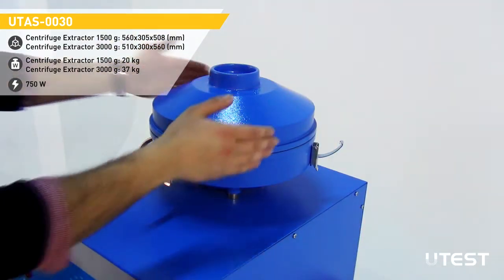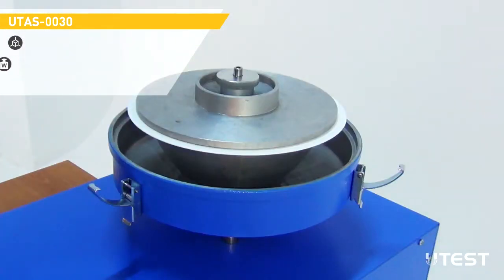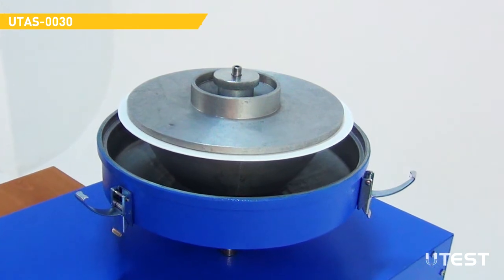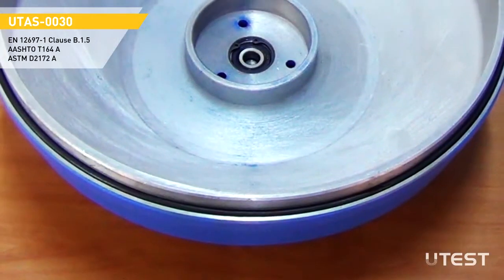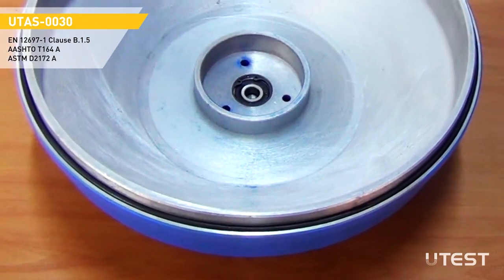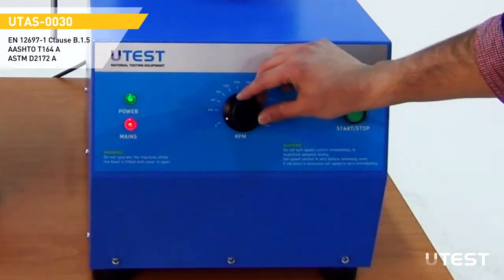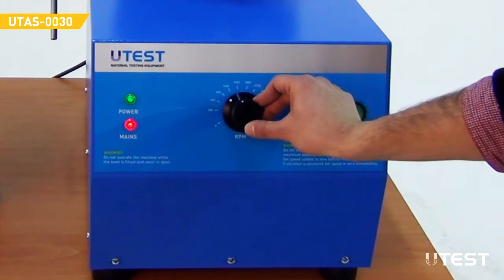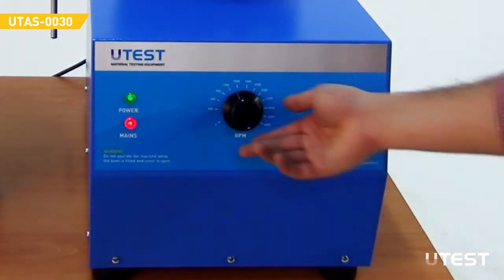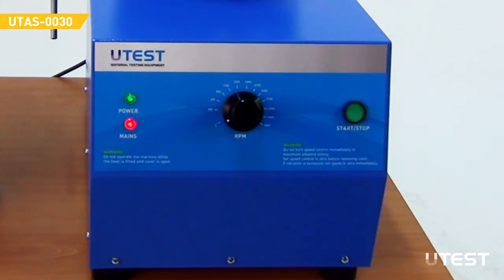Both models consist of a precisely machined removable aluminum ball with cover. The cover is fitted with a solvent-resistant gasket to avoid leakages. The ball is driven by an electric motor; the motor speed is adjustable up to 3600 RPM. The motor also performs braking at the end of the operation to stop the ball within 10 to 15 seconds.